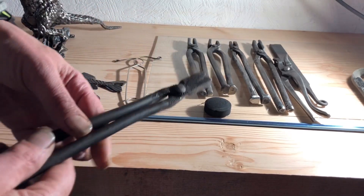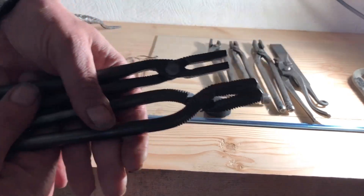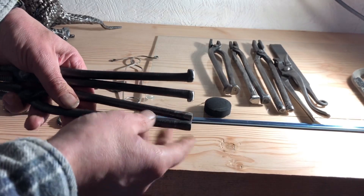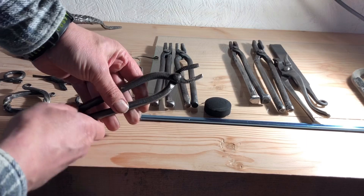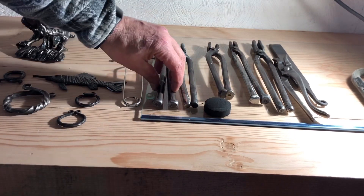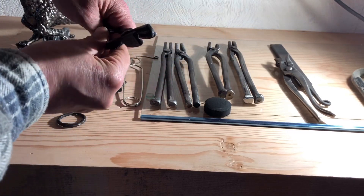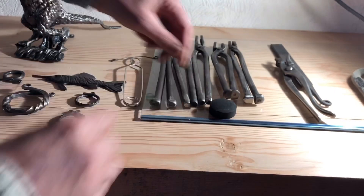Each of these tongs is made from bolts — you can see the thread is still here and in the back you might recognize the hexagon, which sometimes is on, sometimes half. Each of these tongs has a different size, like for 40 or 15 mil plate. So we have 4 mil, 6 mil, 3 mil, and this one is for square stuff.